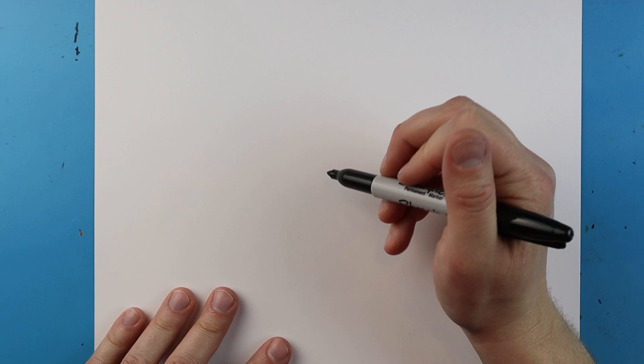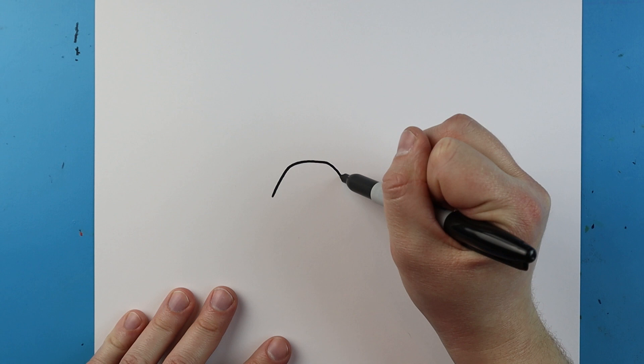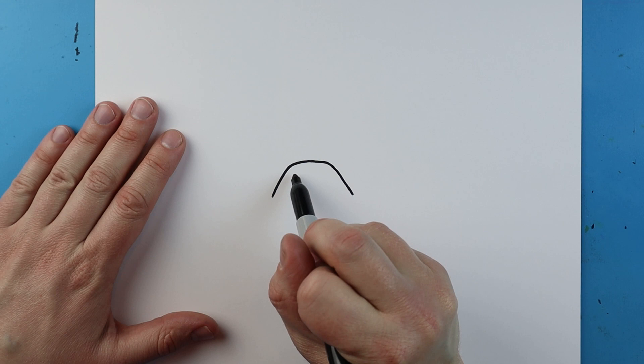I'm going to start right here and I'm going to draw a line that's going to curve up, it's going to go over and come down like this right here.